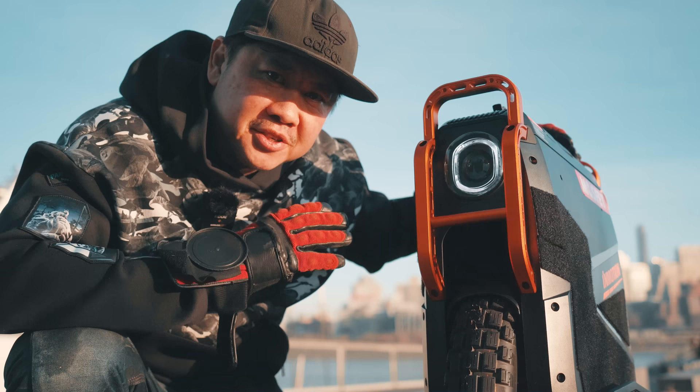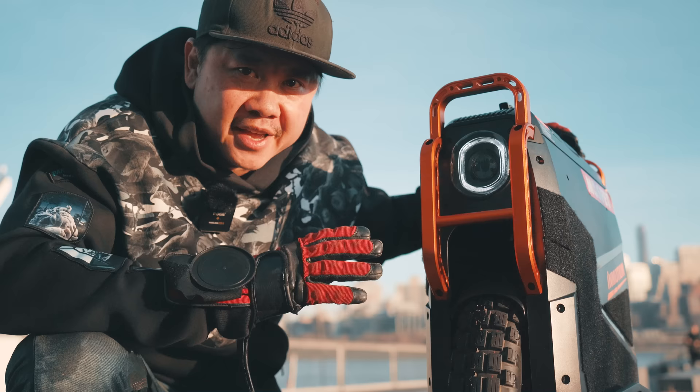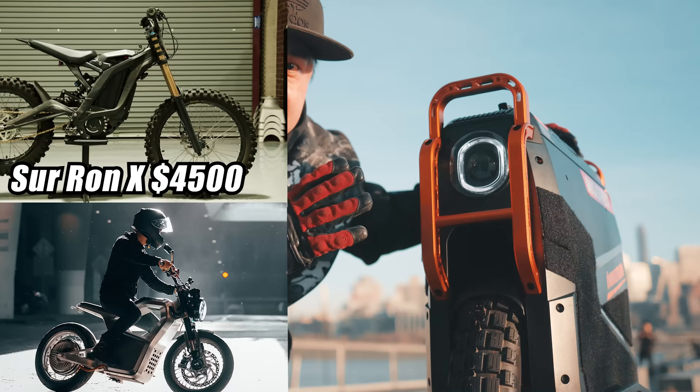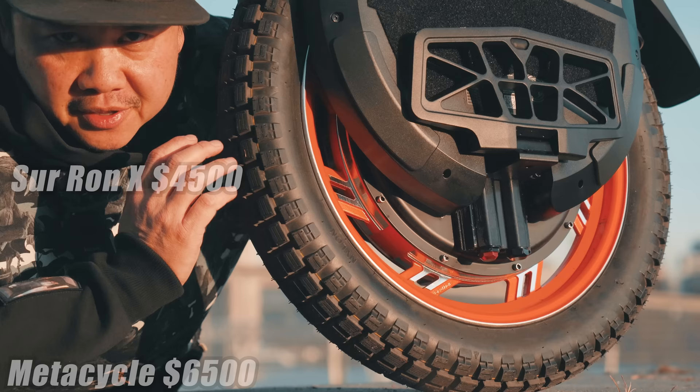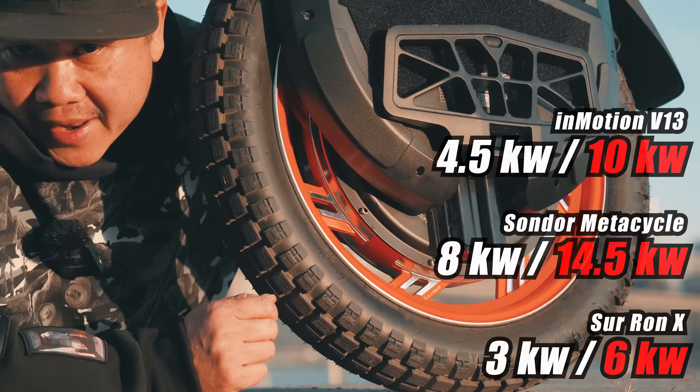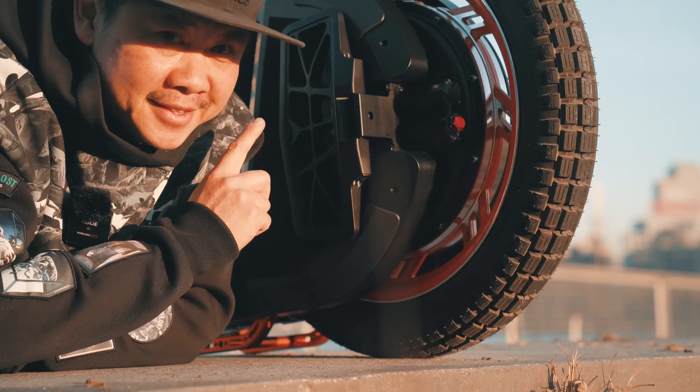When I say the V13 specification is on par with electric motorcycles, I wasn't kidding. In a lineup of similarly priced lightweight electric motorcycles like the Sauron X or the brand new Sunder metacycle, this guy can totally hold its own. The V13 runs a custom built 3.5 kilowatt motor with a peak of 10 kilowatt output — two-thirds that of the Sunder motor, and a third more than the Sauron X. The torque with the 126-volt electrical system is absolutely insane.